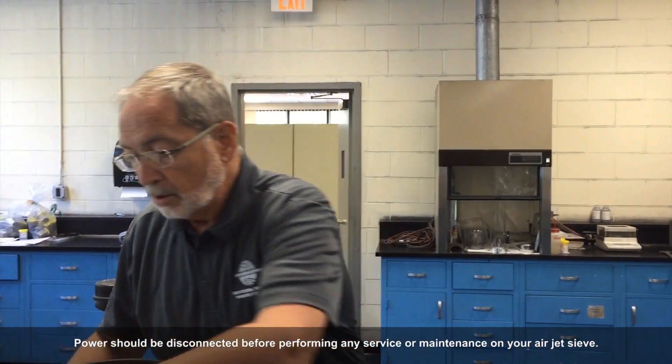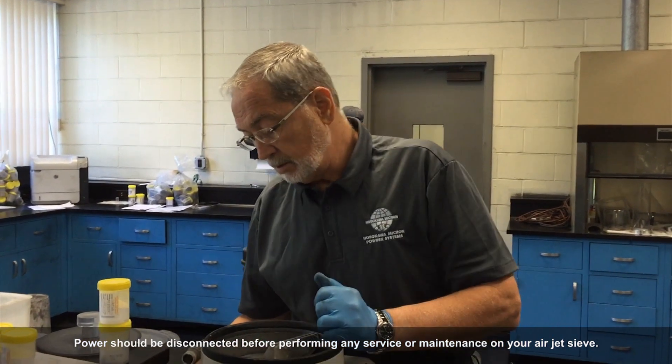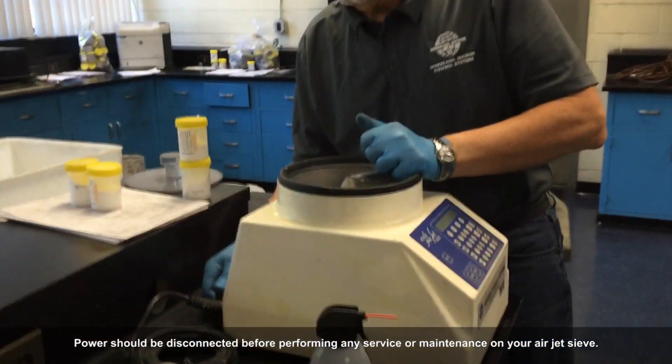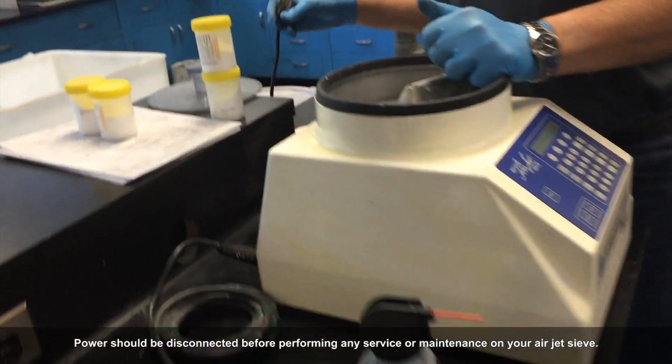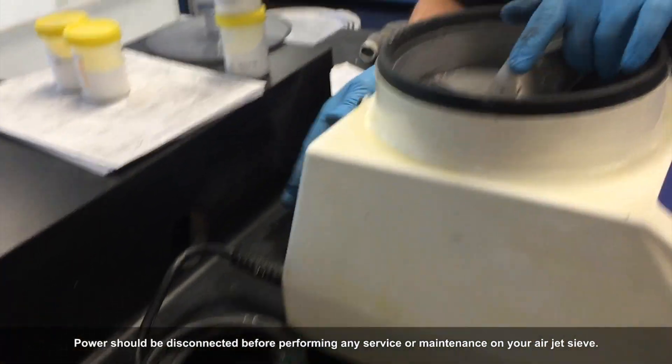First and foremost, we're going to make certain that the power has been removed from the device. Secondly, we're going to take and remove any additional apparatus that may be connected to the device, such as your vacuum and your vacuum hose.